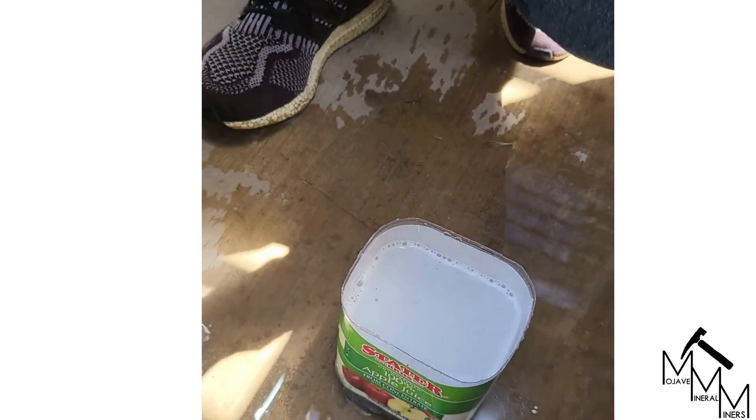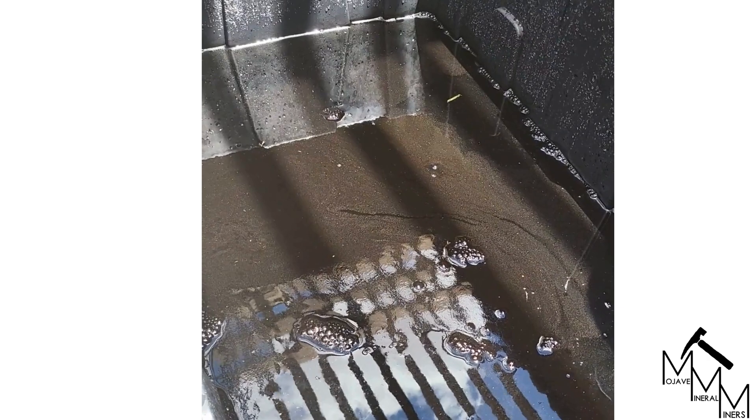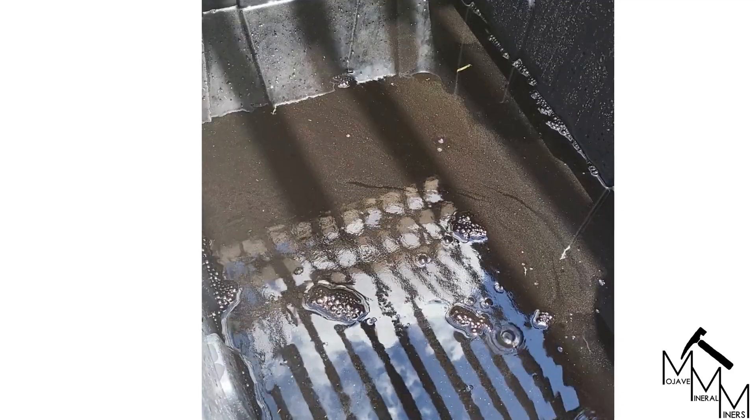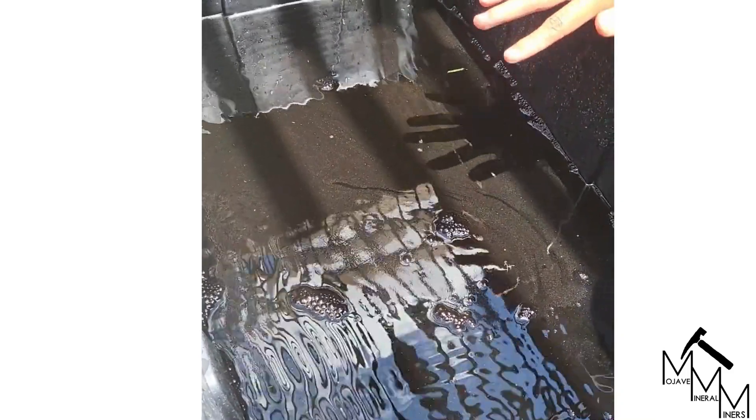This solution is currently diluted to about one percent sulfuric acid. We're going to neutralize it a little more, fill it up a bit more, and then it will be dispersed into the sewer safely.